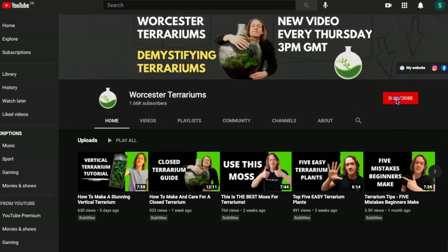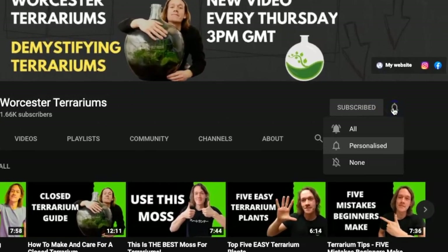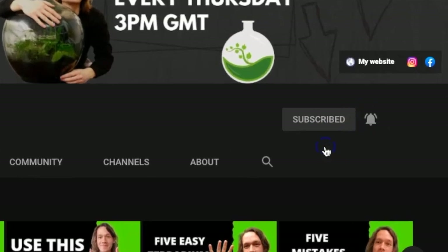For the best plant and terrarium advice, subscribe to my channel and hit the bell to be the first to know when I upload a new video every Thursday.